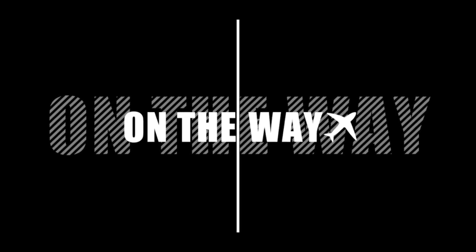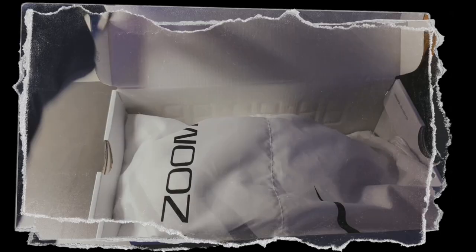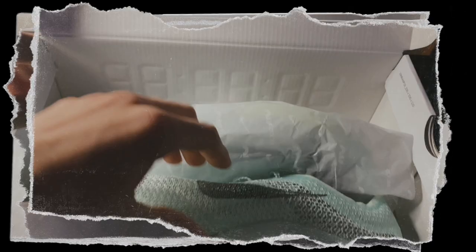Hey! Big trivia — without a shoe review, I'm a Nike Zoom Air Victory.